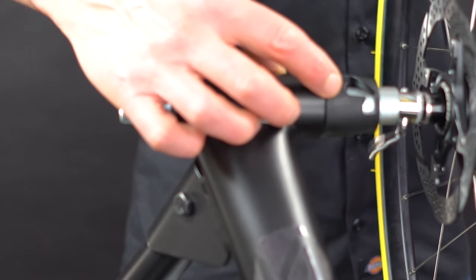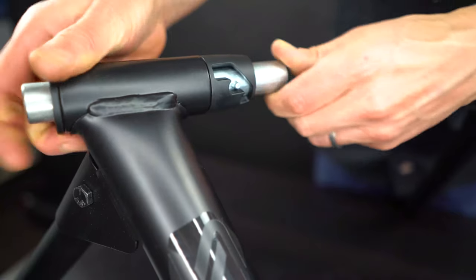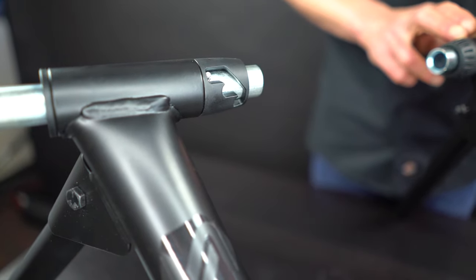Pro tip: if your bike doesn't fit between the slider tube and the assembly on the non-drive side of the trainer, you can adjust the non-drive side tube into another of the three preset positions.